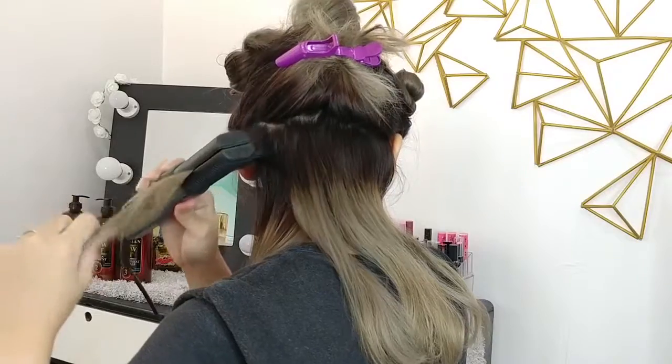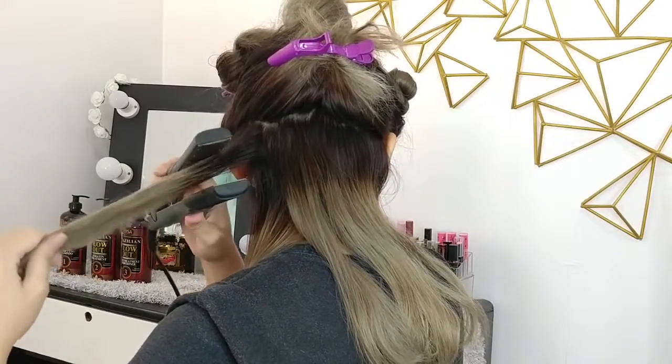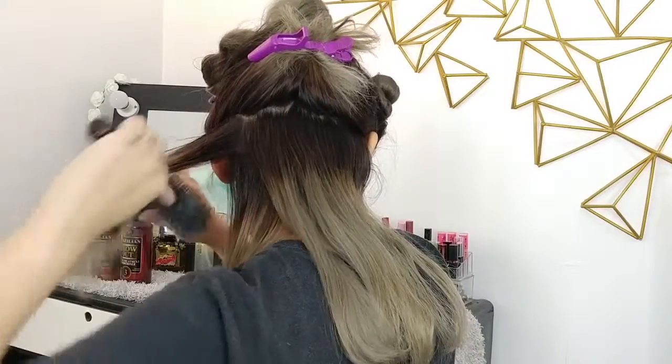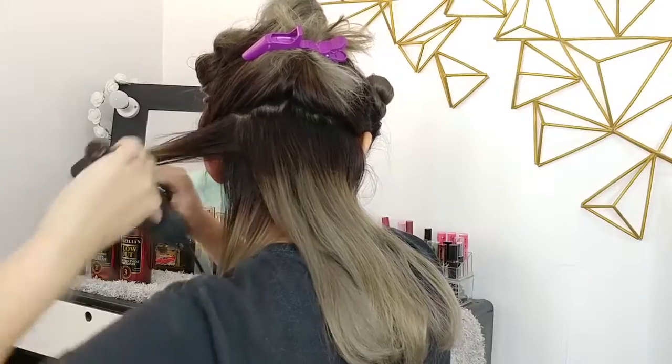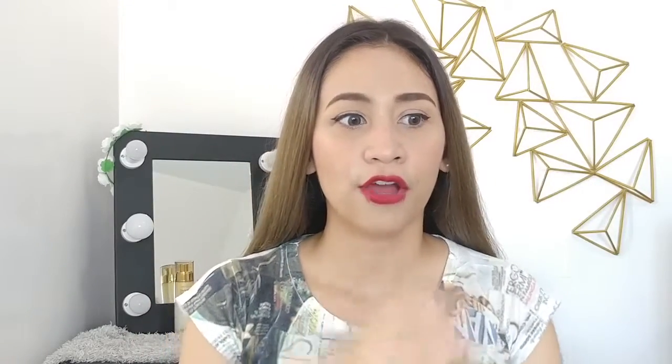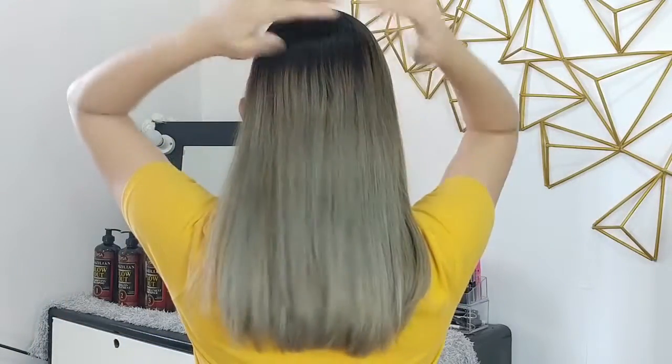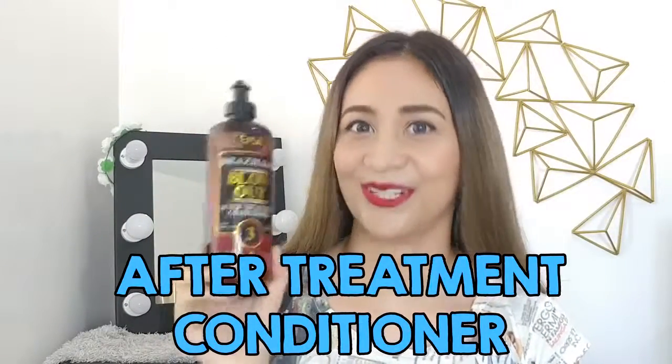Once it's all dried up, it's time to iron your hair — just like when a hairstylist re-bonds hair, in very very thin, paper-thin sections, and work your way upward. The bottle says that after ironing your hair, you wash it off and go straight to step number three. But I don't do that. The advantage of doing it yourself is that you can wait three days leaving the treatment on your hair. Then on day three, use the after treatment conditioner, blow dry it, and iron it again.